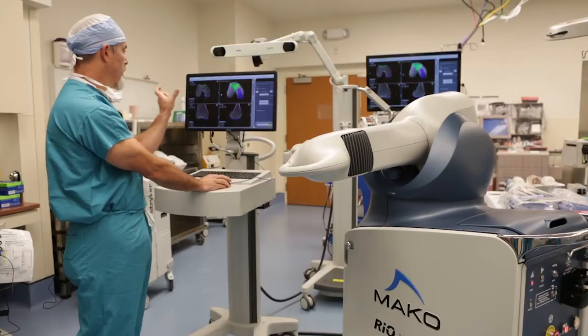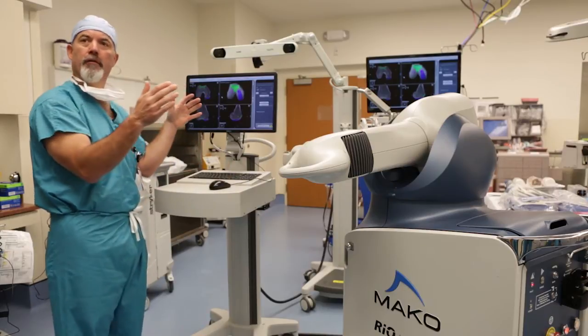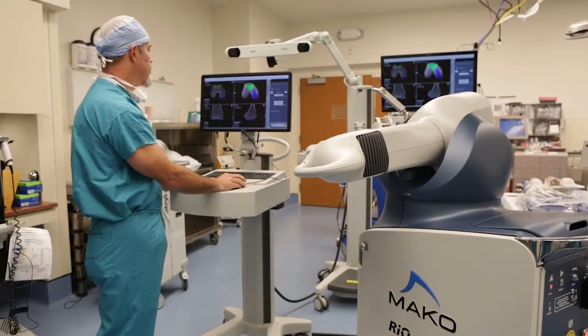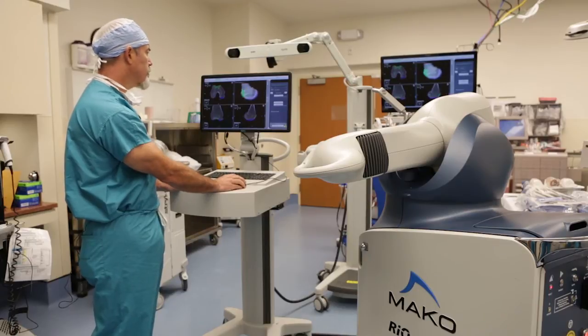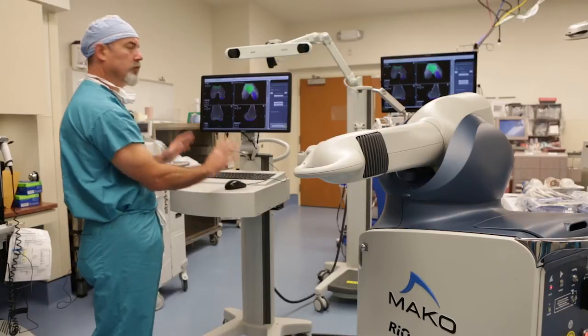I look at the medial to lateral coverage on the axial cut and want maximal coverage medial to lateral to ensure no uncovered bone or cartilage gets rubbed on by a component. The fit medial to lateral looks really good. Looking at the trochlear component on the three-dimensional bone model — it looks perfect.